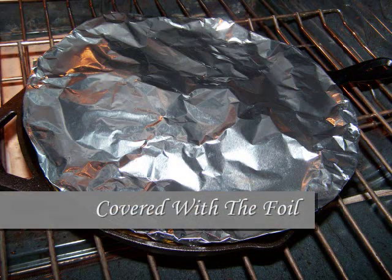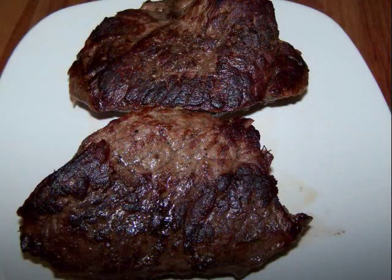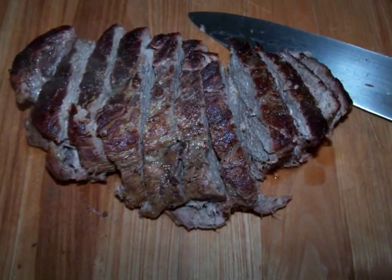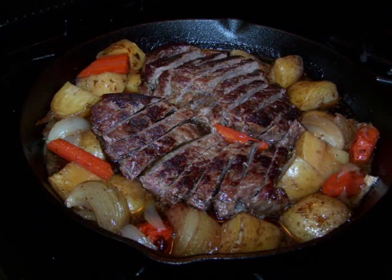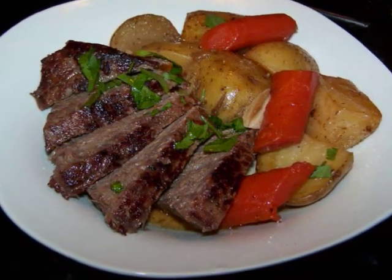Bake for an additional hour, then remove the pan from the oven. Remove the meat from the pan and place it on a dish to rest for 10 minutes. Then slice the meat into quarter or half inch slices and return it to the skillet with the veggies to soak up all that juice. And then this dinner is ready to serve.